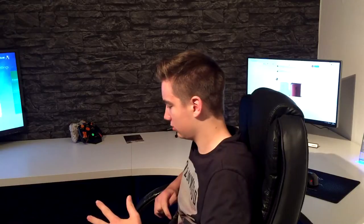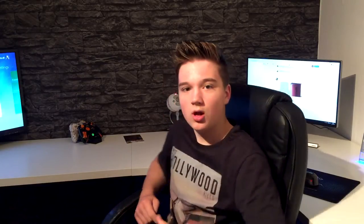The reason why I haven't been uploading as much — I think it was like seven, eight, or even nine days since I last uploaded — is because I've been going through some stuff in life which absolutely sucks. But yeah, without further ado, here's my 2015 gaming setup.